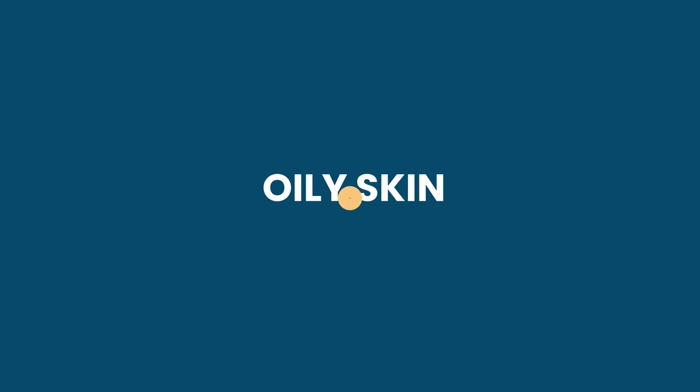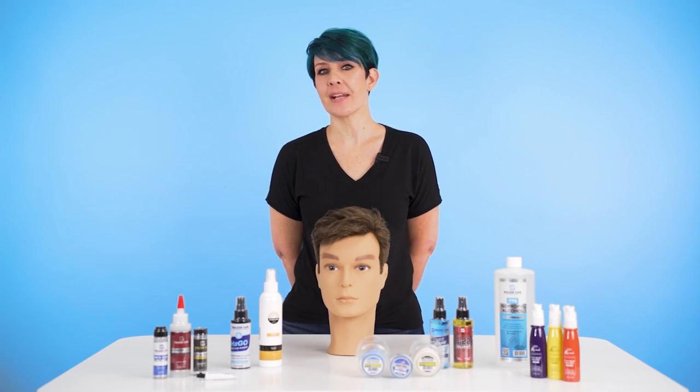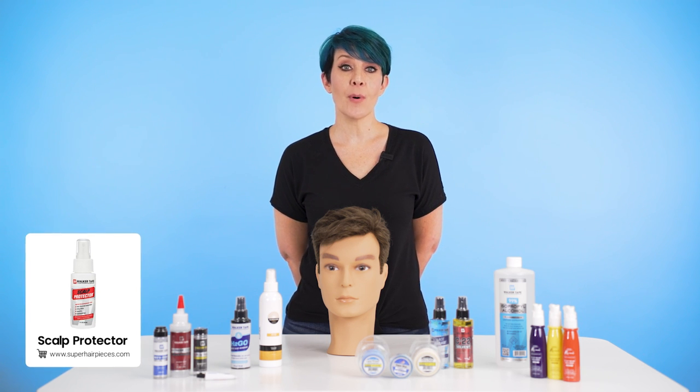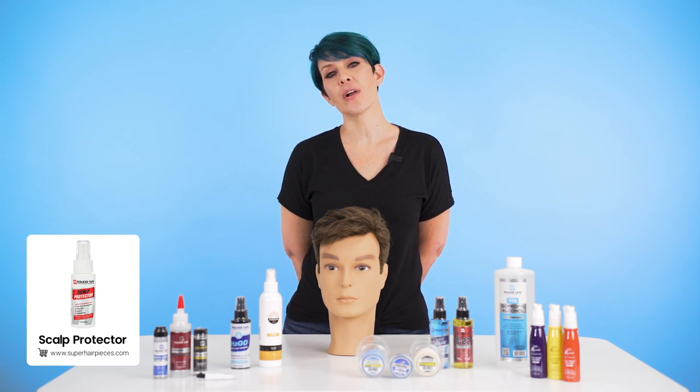If you have naturally oily skin, this could lead to lifting. Your scalp produces sebum to hydrate and moisturize itself. When this oil makes contact with your hair system adhesive, it naturally loosens the bonds and potentially causes it to lift. A scalp protector can certainly help in combating these issues. These products are applied before the adhesive and help to form a protective barrier against sweat, oils, as well as improving the overall adhesion.